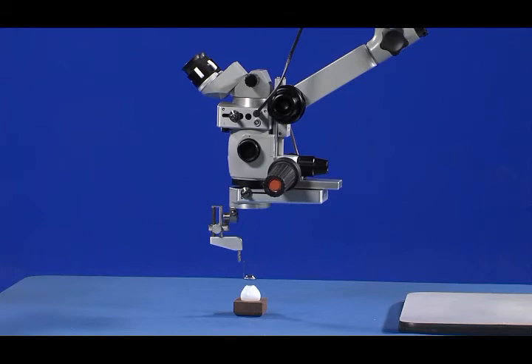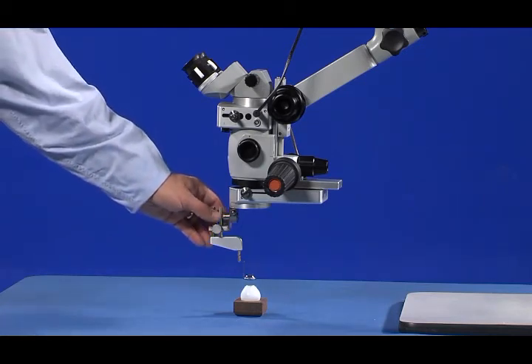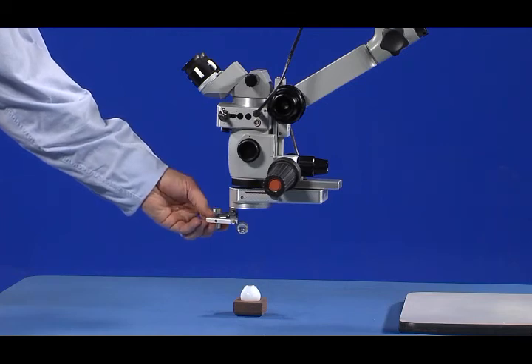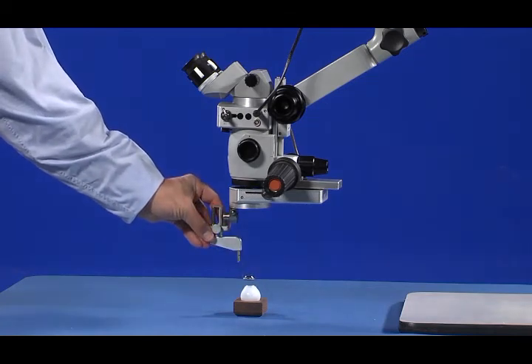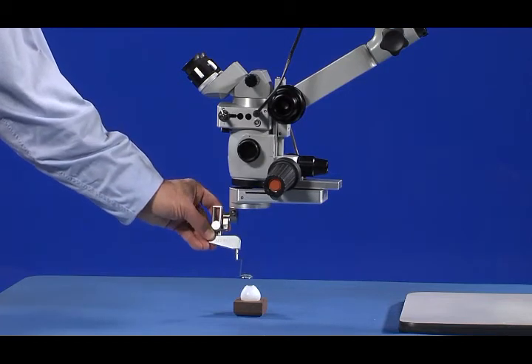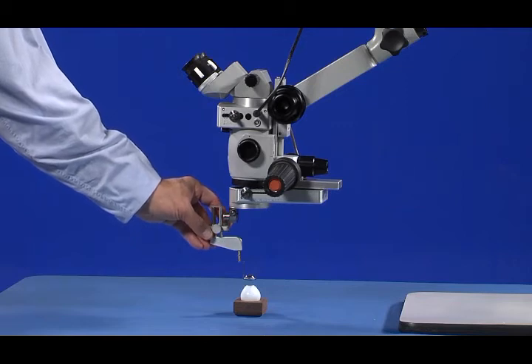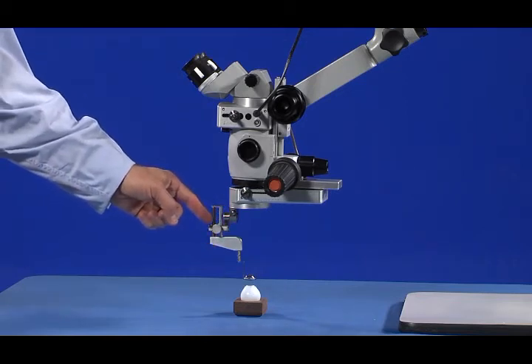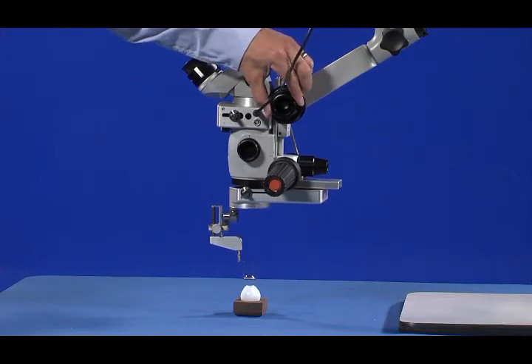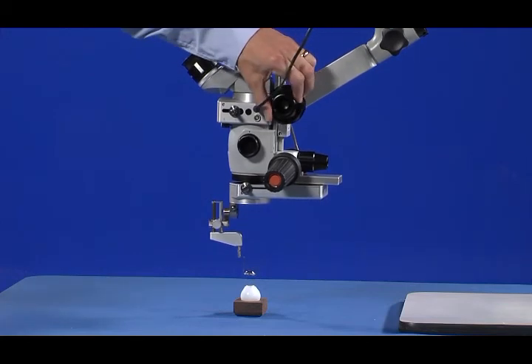Once you have completed the fifth step, no further adjustment is required. You can simply switch the LPU between its up and down positions as needed without adjusting the position of the microscope. It is important to remember two items when the LPU is in the down position and you are viewing the retina with the Merlin Surgical Lens: first, all focusing adjustments are made only with the LPU focusing wheel; second, adjusting the microscope height with its focusing pedal changes only the field of view of the Merlin Surgical Lens.